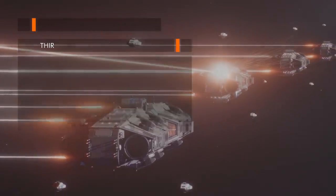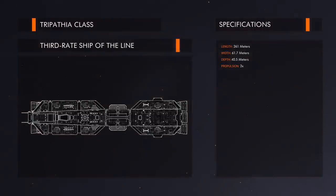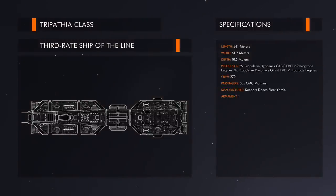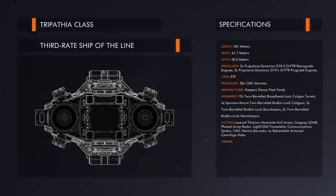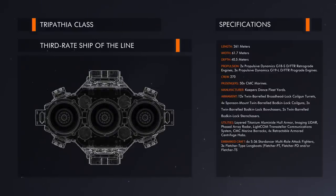At a length of 261 metres and a width of 61.7 metres, the Tripathia-class bears the classic lozenge-shaped frame of a Centrum warship, with its armoured hull stretched between full-sized arrays of both prograde and retrograde engines for direct and immediate adjustments of velocity.